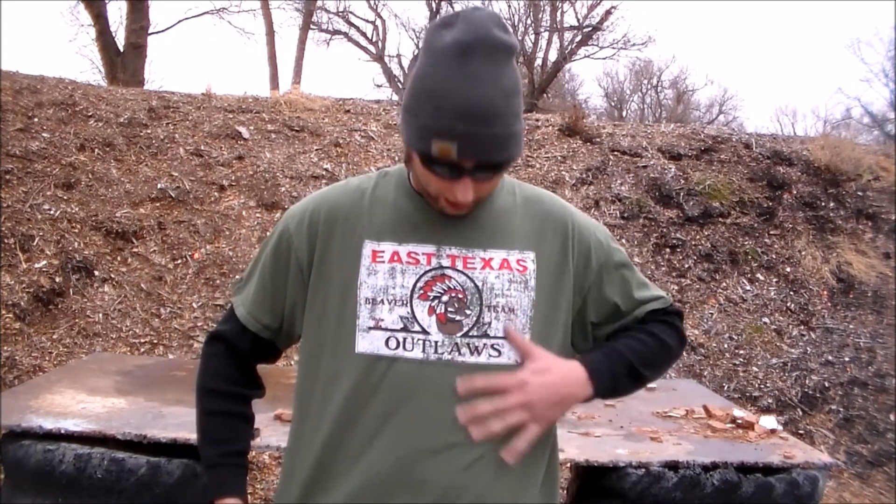Today I'm out at the local range looking mighty fashionable once again. The apparel was brought to you by my cousin over at the East Texas Outlaws channel — thanks cuz, really appreciate it. Go check out the East Texas Outlaws channel.